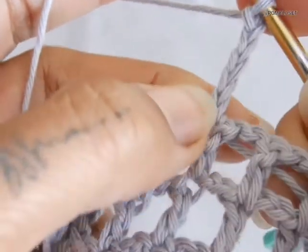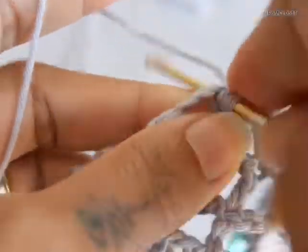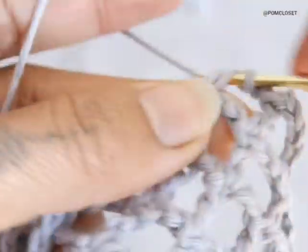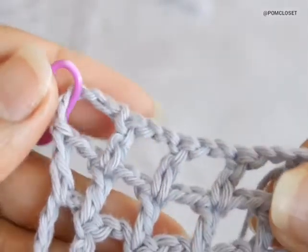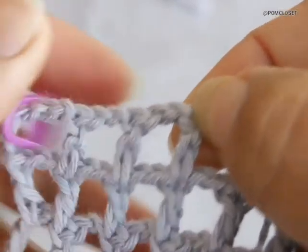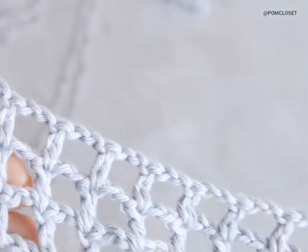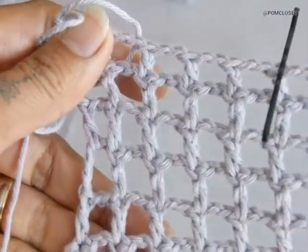Do the mesh stitches by chaining 4, 5 — because you need 3 for one stand and then 2 chains for the top. Double crochet, 2 chains, 2 chains, double crochet to the next, and then just do the next one. Keep doing this until you reach the other side, making sure it matches the same on the other side. You will end up doing the double crochet on this stitch, then turn the work backwards and forwards.